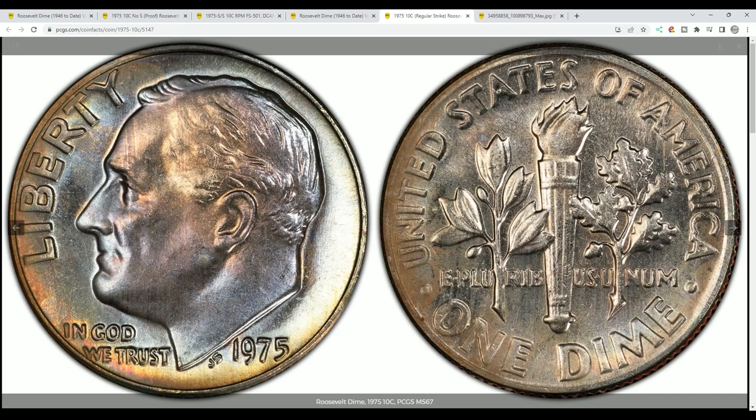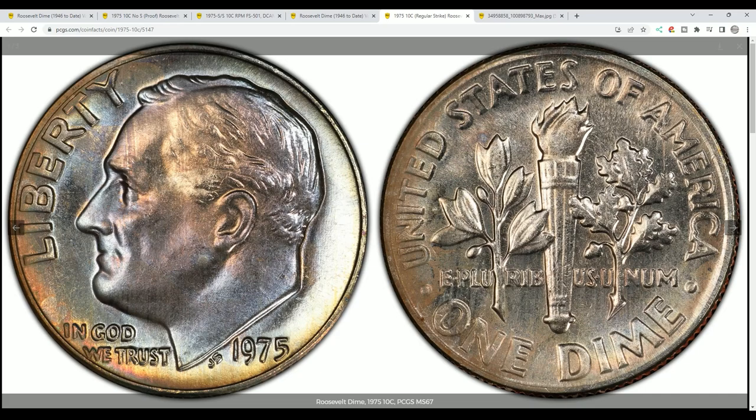This is not what you want if you're looking for the 1975 No-S — you want this one right here. That's what it's supposed to look like: the deep cameo. So hopefully this explained it in a little more detail. You want to look in the proof sets for the No-S. Anything you find in your change that's a 1975 without a mint mark is normal — unless it's a proof that someone removed. But remember, only two of these are known and they were both found in proof sets.